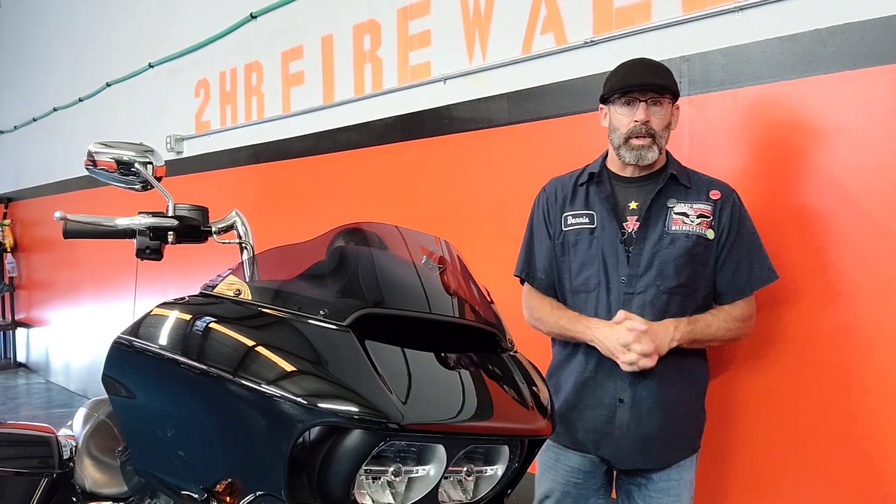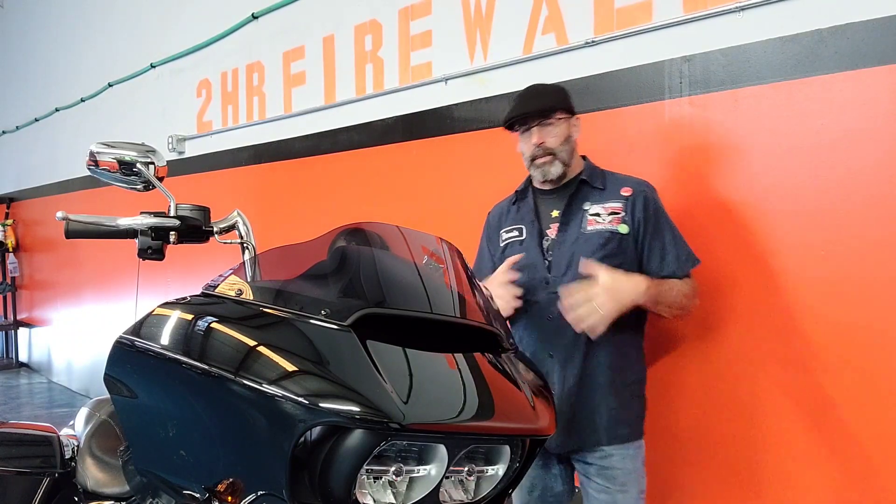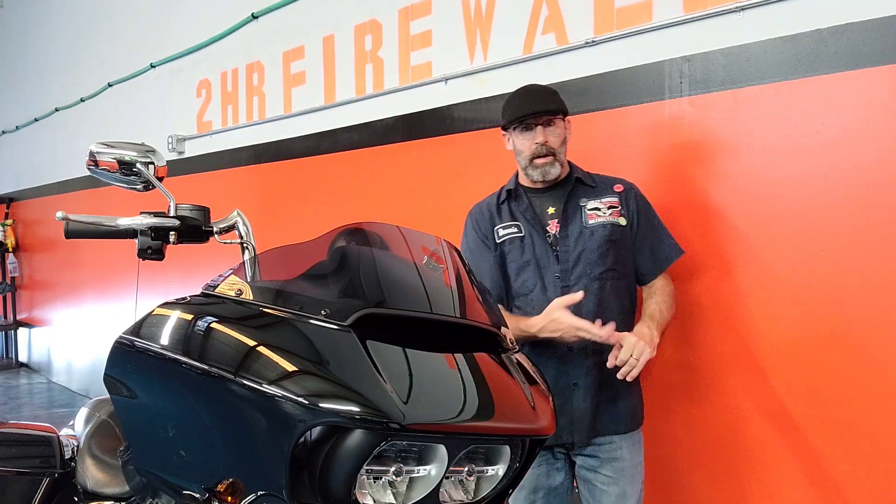Alright guys, we've already gone through the meat and potatoes of the bike on the spotlight, now it's time to check this out — we're going to go through some of the highlighted points on it. Whenever we're talking about a Rooglide, especially when I've got one of the newer ones, I always like to bring up that shark nose style fairing. In 2014, Harley introduced the Rushmore project bikes and they redesigned the fairings, stereo systems, and everything.